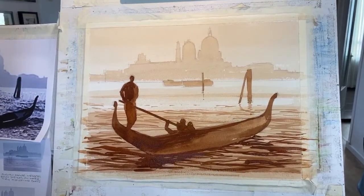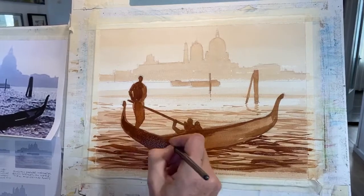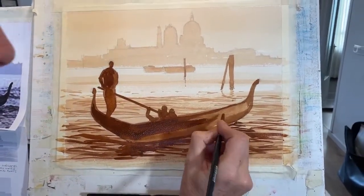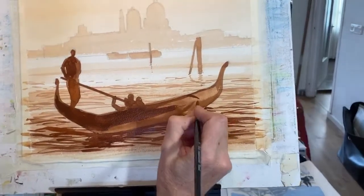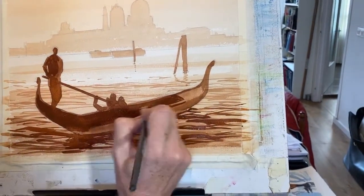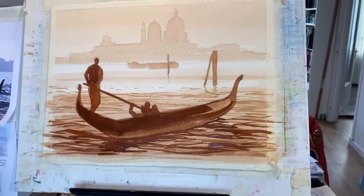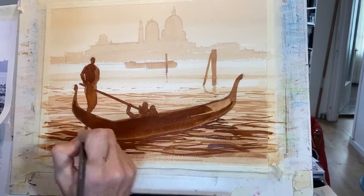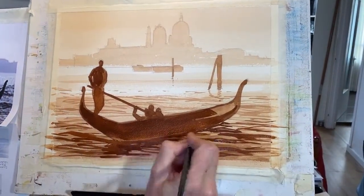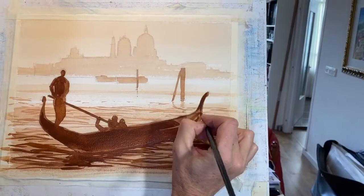I'm just going to strengthen this up a little bit now — almost straight out of the tube. See how thick it's going on. I'm going to try and leave a little bit of lightness on the edge of the boat. Just a damp brush to smooth that off — I want to keep a hint of reflection at the bottom. And then just a little bit darker here — the gondola is now actually a stronger mix than everything else in the picture. That's the idea.